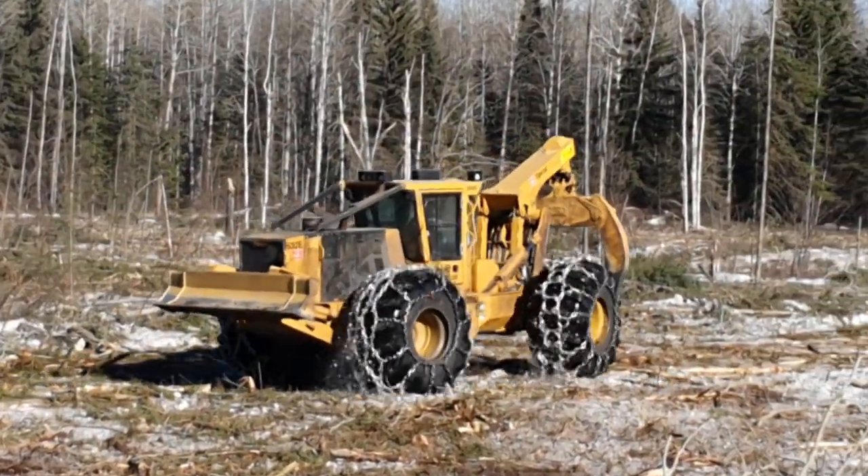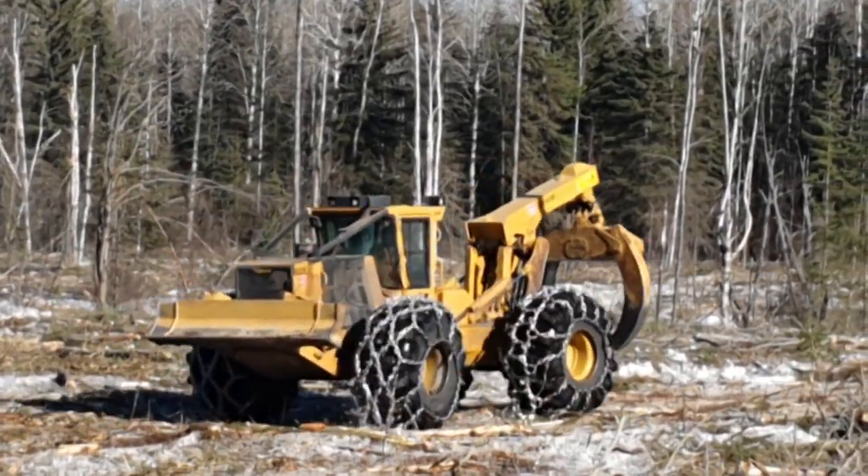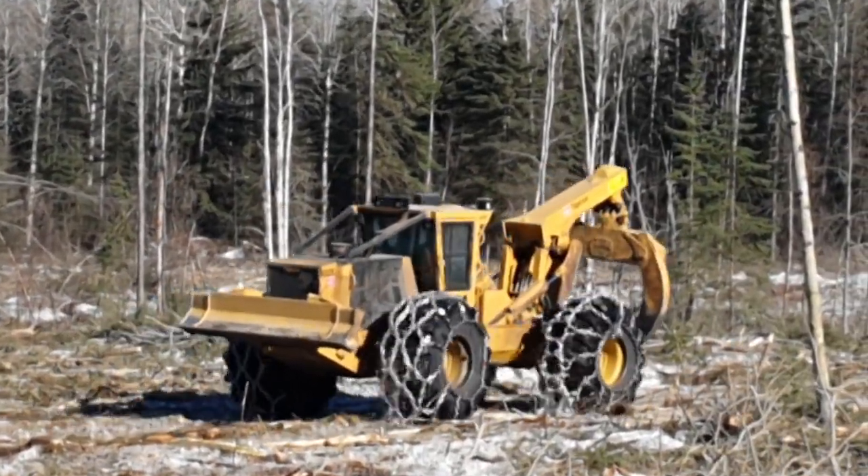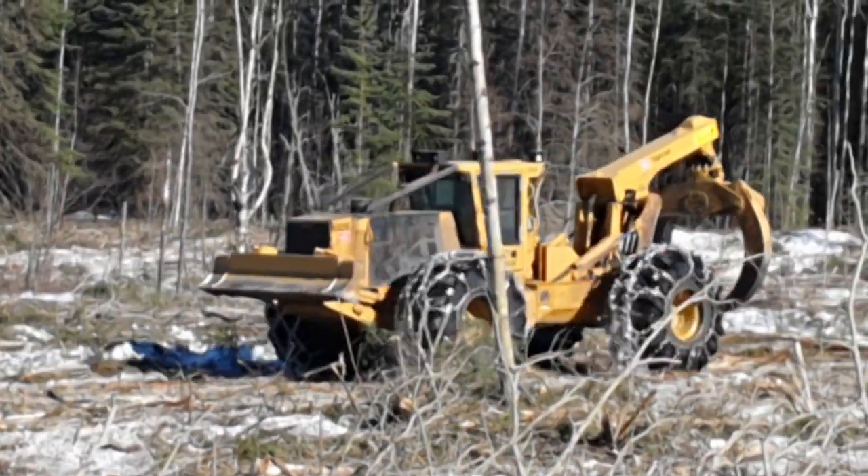Looks kind of funny to see him running backwards like that, but it makes perfect sense because you always got to be looking at what you're dragging. This works pretty good — obviously it does, otherwise he wouldn't be doing it.